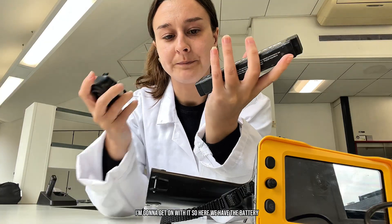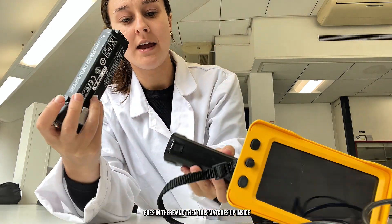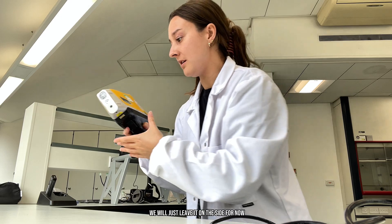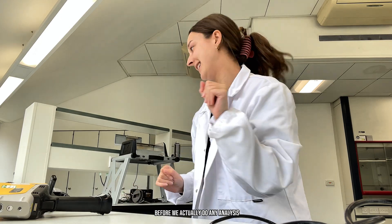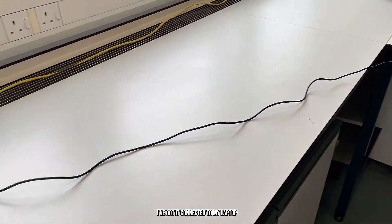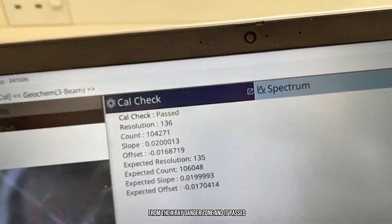So here we have the battery — this matches up with the little arrows, goes in there. Now the battery's in. We'll leave it on the side for now because I'm going to set up my laptop software. Then I will run a cal-check basically to see how the instrument's feeling today before we actually do any analysis. I'm running the cal-check now. As you can see, I've got it connected to my laptop, roughly two metres distance, which is what we should have to stay far enough away from the X-ray danger zone. And it passed, so now I can get straight on with analysis.